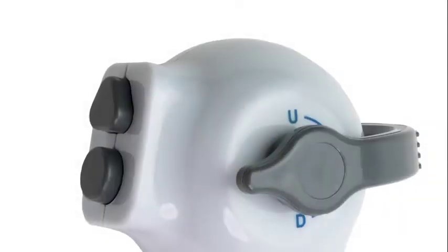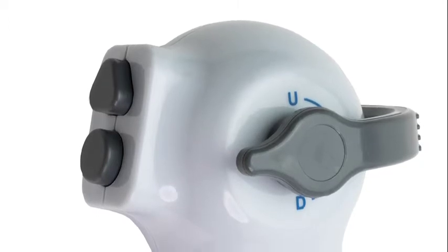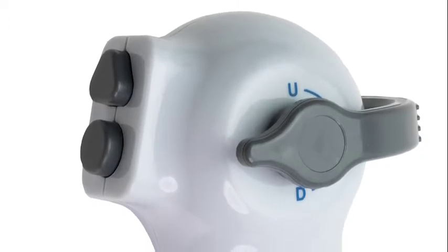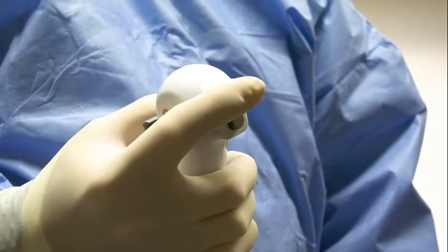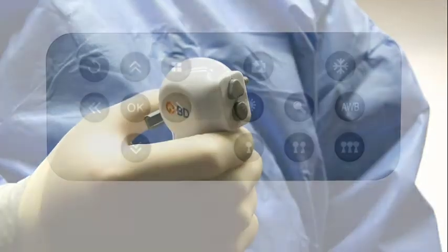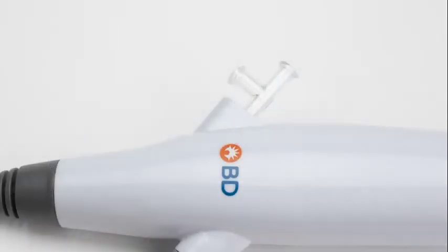On the handle are two customizable buttons that can be programmed to any of the key functionalities for visualization, such as photo and video, auto white balance, zoom, freeze, and LED brightness adjustment. In addition, up to three unique user profiles can be stored on the BD-APTRA image system. Centered on the handle are two ports that provide access to the single working channel of the scope. One port accepts surgical accessories, while the other provides a connection point for irrigation.